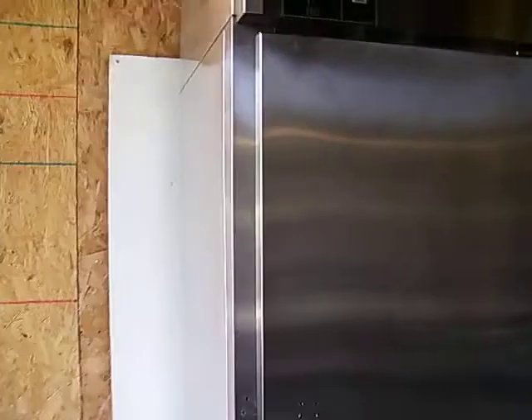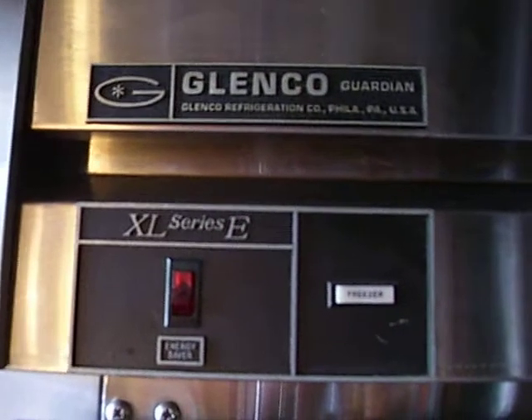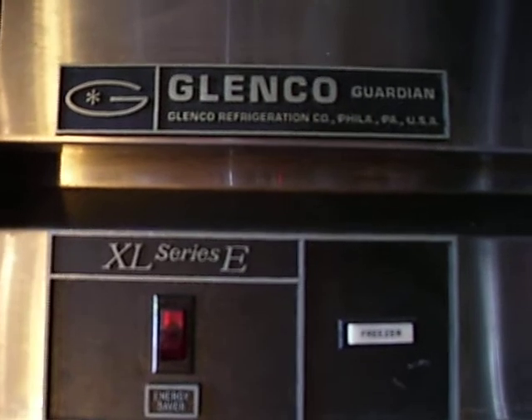It has a few dents and a few scratches on it, but that's external. The electronics are working magnificently. That's the Glencoe XL Series E Refrigerator Freezer Combo.